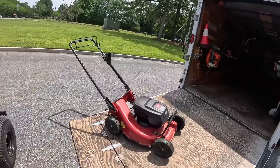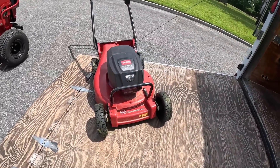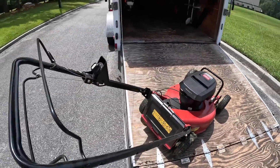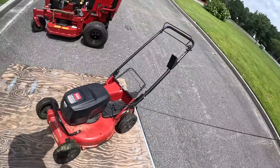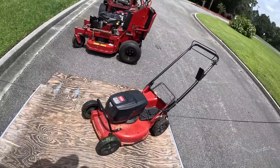Next is the Toro 60-volt battery powered commercial 21 inch. I use this one here and there for those one or two properties where I actually push mow. This is a tank — hardcore, awesome mower.